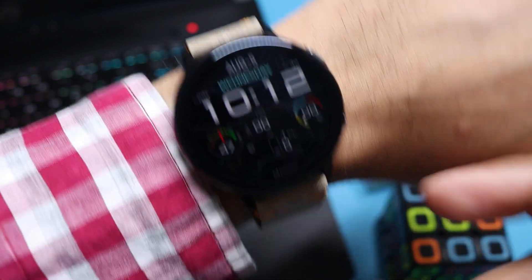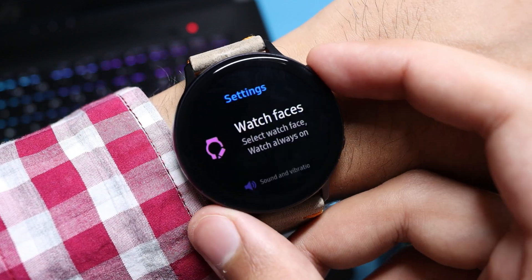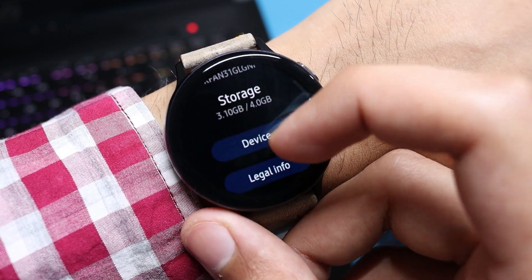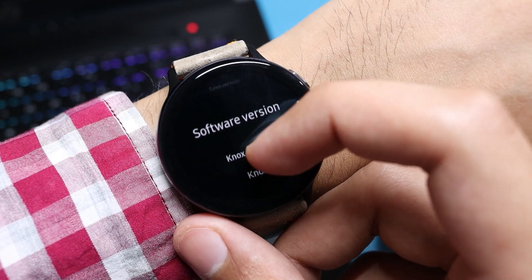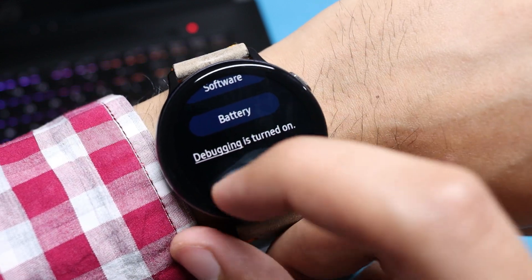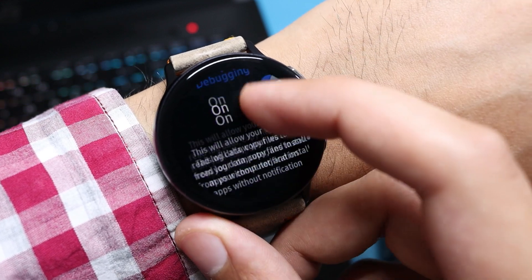Before starting, you have to make some changes on your Galaxy Watch Active 2 — make sure developer mode is turned on. To do that, go into Settings, scroll down to About Watch, hit Software, and then click multiple times on Software Version. Developer mode will now be turned on. After enabling developer mode, you also have to enable debugging mode, which is also present in the About Watch section.